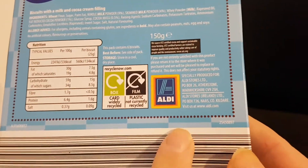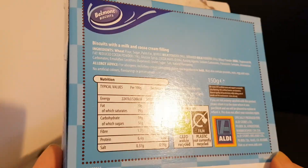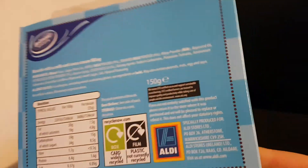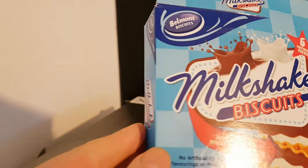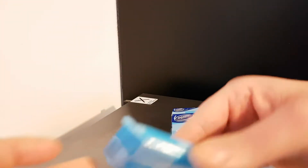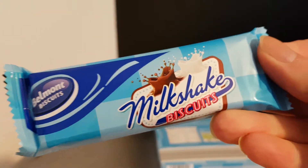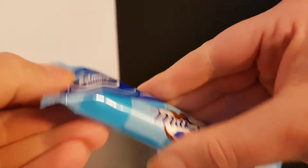It's an Aldi product. It says 150 grams — that must be all of the bars together. There are six bars in the pack. I'm trying to see what it says individually, but it doesn't actually say — obviously it's 25 grams per bar. There is the individual pack.